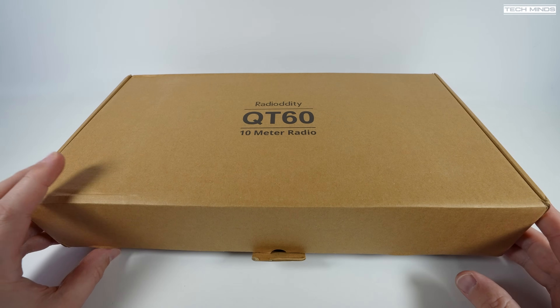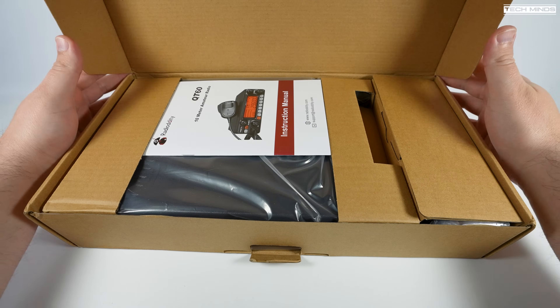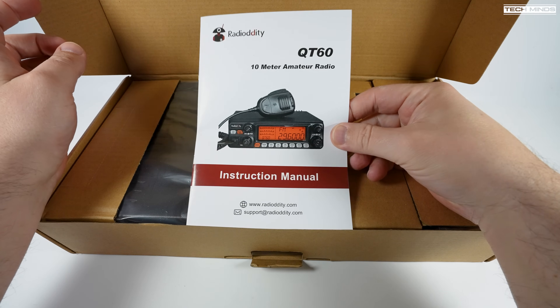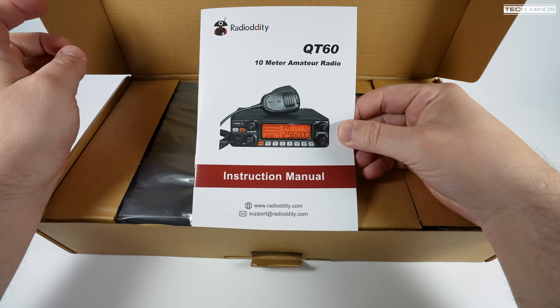Hi and welcome back to another Tech Minds video. I've had this radio knocking around for quite a few months and thought it was about time to take it out of the box and give it a try. Let's quickly see what's in the box before we power it up and give it a test on air.